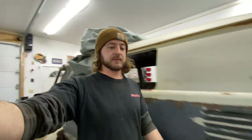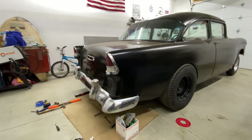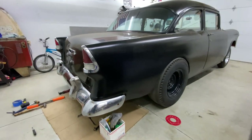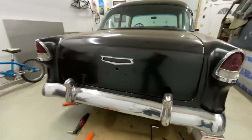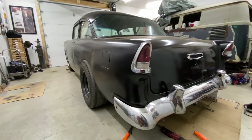As you can tell by that time lapse, we fought this thing pretty good. The brackets ended up being kind of bent and tweaked, so it took some fighting to get it to line up, but it ended up working out. We don't have the little bushings that go in between here — the spacers — so we're just waiting on those to come in. But it turned out pretty good. Looks right at home.